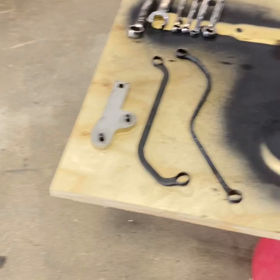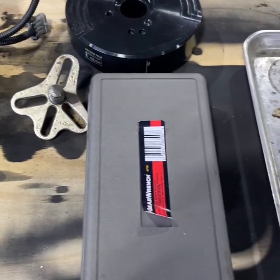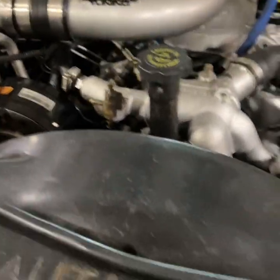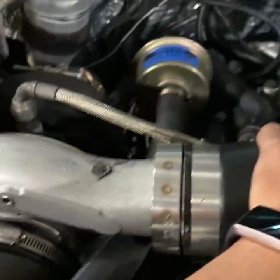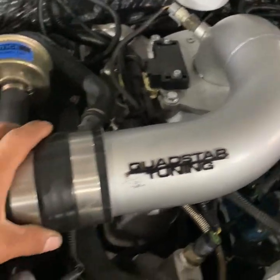So down here on the table we have pretty much everything we'll be working with today. I try to work organized and clean for the most part - it's just a lot easier. So what we're going to be doing here first is disconnecting the upper intake. You just unplug a couple of these sensors, six bolts, the boost line, and these V-band clamps. Get these off of here and then we'll get the upper intake off and go with the lower intake.